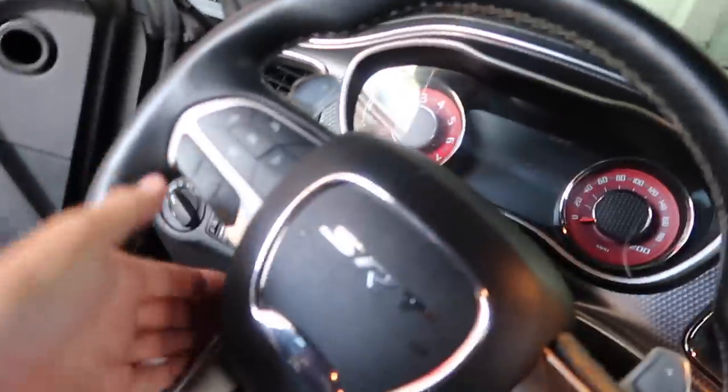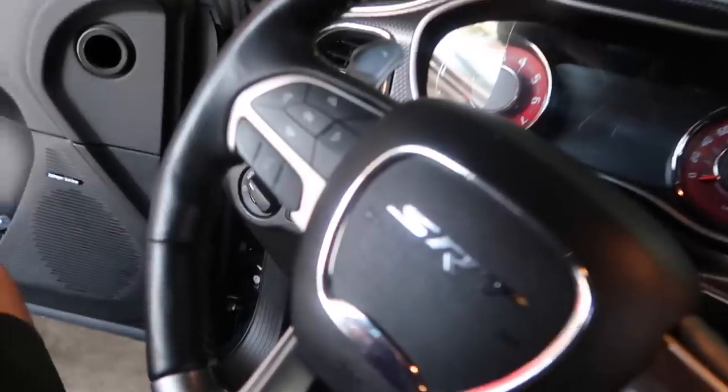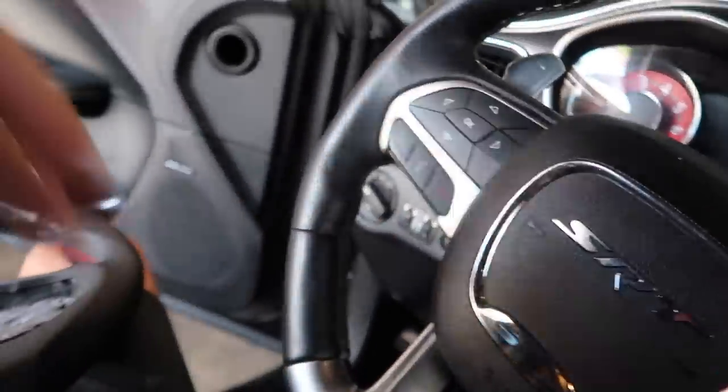First things first. Since I'm done admiring this beautiful thing, I gotta pull the old wheel out. It shouldn't be too hard — you just put a screwdriver in here, the airbag pops out and then you take it apart. I'm not an expert by any means, so you're gonna have to give me a little bit. I'm gonna put you guys on time lapse.